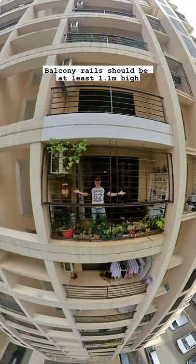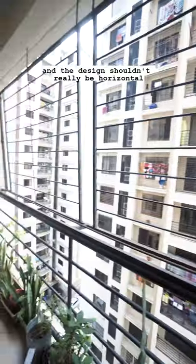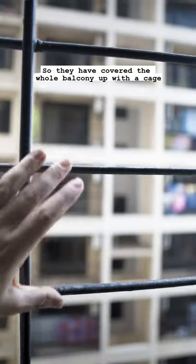Is your balcony safe? Balcony rails should be at least 1.1 meters high, and the design shouldn't be horizontal because kids can climb up them. It looks like this balcony is not quite high enough, so they covered the whole thing up with a cage.